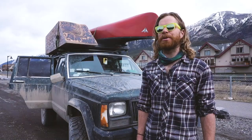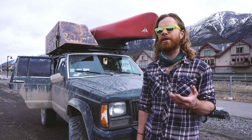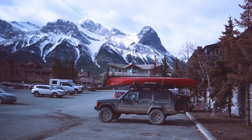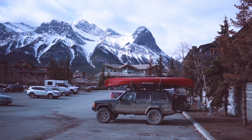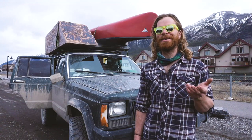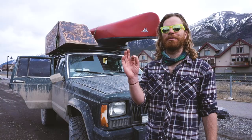You never know what's going to happen. Life is always refreshing — every day you wake up and there could be a crazy opportunity, you can meet someone and go on a crazy adventure. It's always different, you're never bored, there's always something to do, and it's cheap.